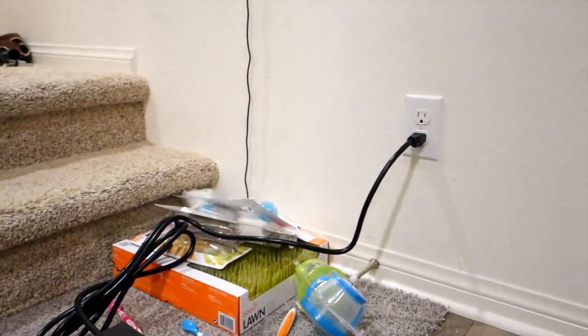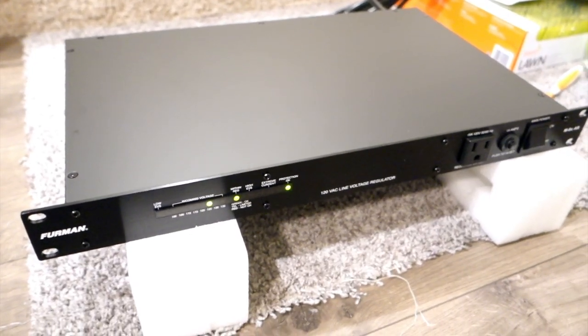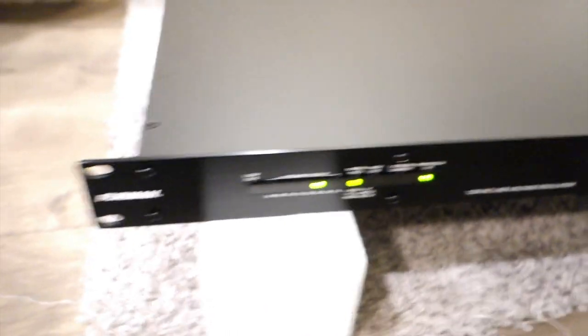This is not the outlet I'm going to connect it to permanently — I'm going to connect it to the studio outlet over there. This is just on the side by my stairs. Please don't forget to subscribe to my channel and turn on notifications for more videos like this. If you liked this video, put a thumbs up and comment below. Until the next one, bye.